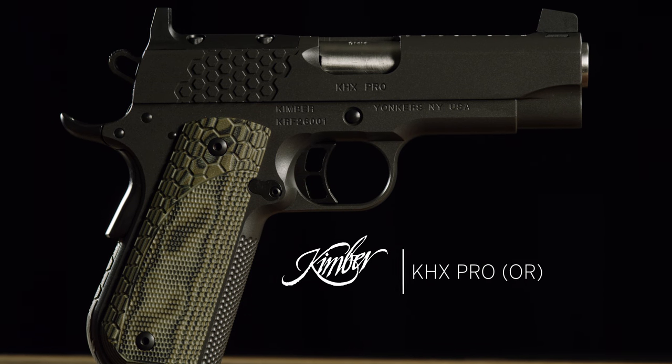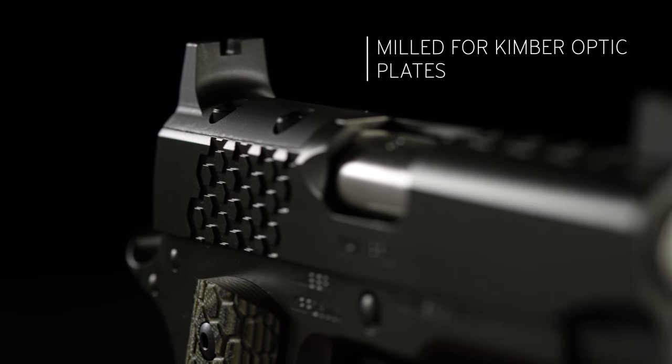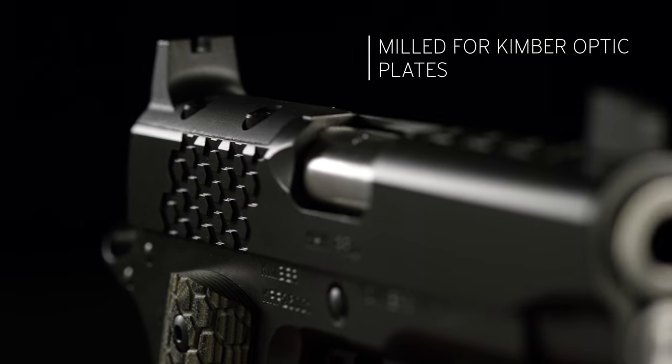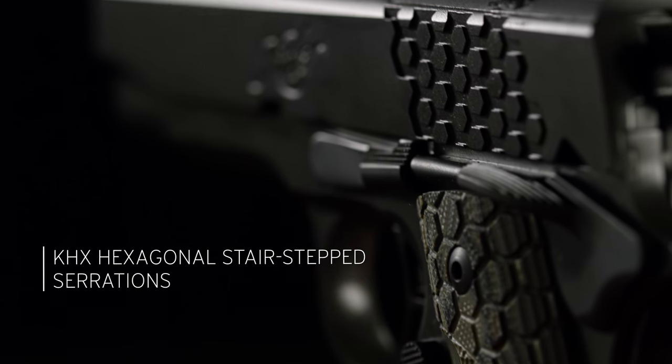KHX Pro OR. The KHX Pro Optics Ready is a 1911 designed and built to bring the classic 1911 platform together with red dot sighting systems. Milled for plates designed for some of today's top red dot sights, the KHX Optics Ready system lets the user mount the optic of their choice.